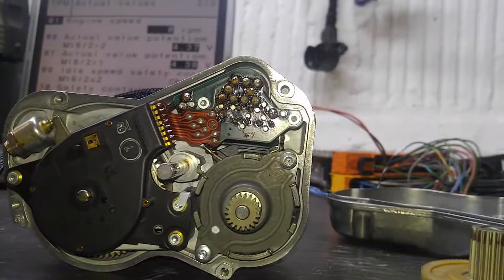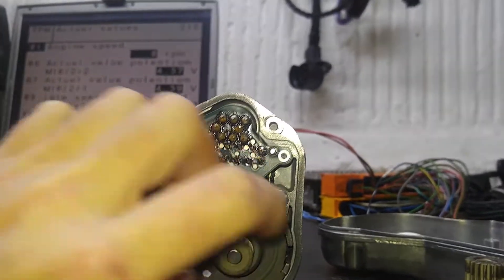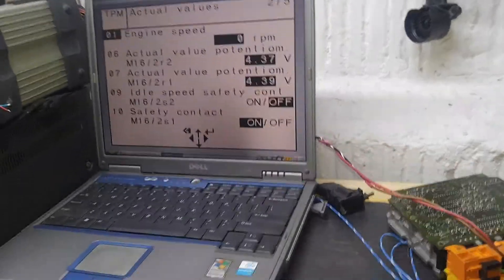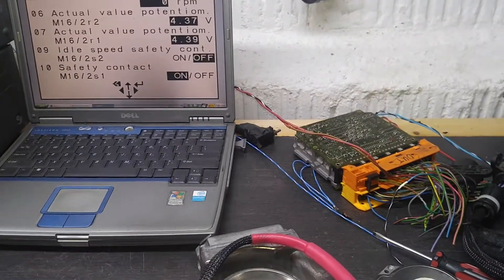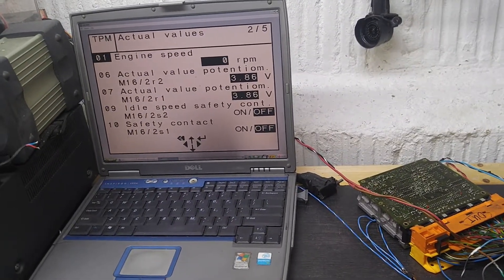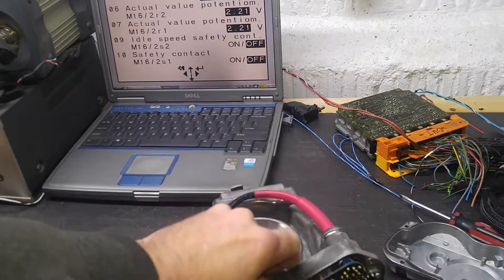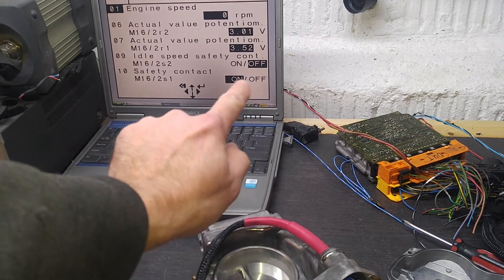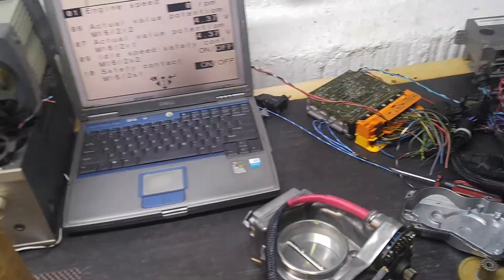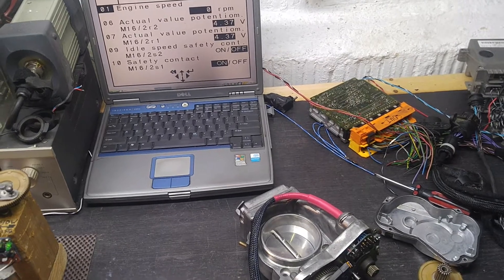Basically what I'm going to do is re-solder all of these, just in case, and then it will be ready. So this was a little longer video than usual, but it is what it is. It's the safety contact on the bottom — as you can see, M16/S1. If I move the linkage, the switch changes. So it's operational — everything is working. I'm going to cut it quits and have this thing ready to go. This is Victor at HistoriaMercedes.com. Thank you for watching.